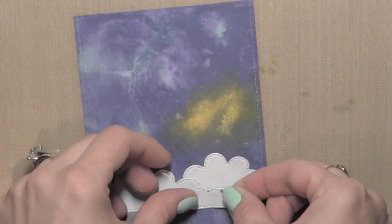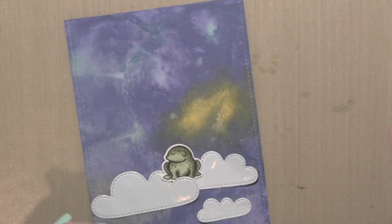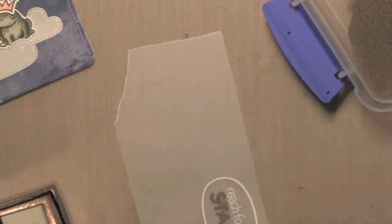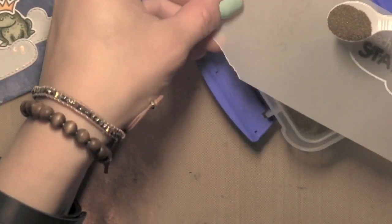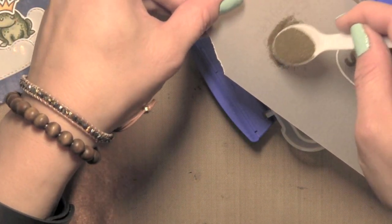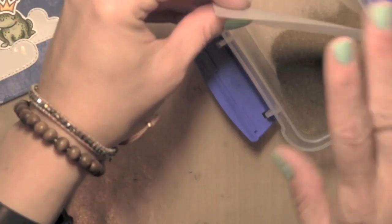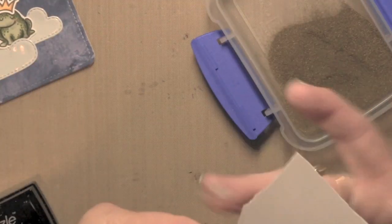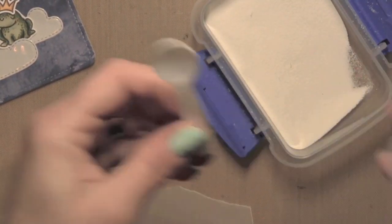I'm going to lay out a few of my die cuts to make sure I have everything where I want it to be. Then I'm going to stamp my greeting from the Lawn Fawn Lucky Stars stamp set using some VersaMark ink. I'll use both gold and white embossing powders to emboss the greeting, being really careful where I place the embossing powder so I keep each color right where I want it.